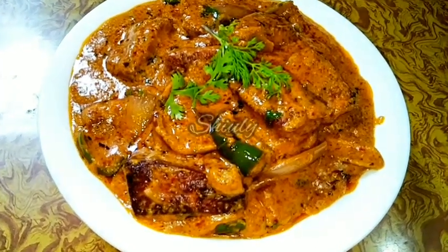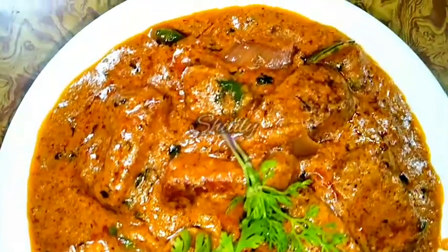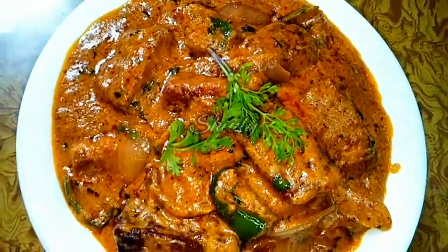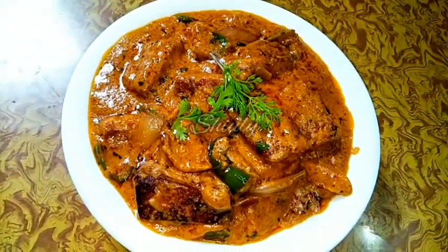Hello friends, this is Shiuli and you are welcome to my kitchen. Today I am going to show you how to make Indian Kadahi Paneer. Paneer means Indian cottage cheese, so this curry is very delicious to eat with any kind of Indian staple dish such as rice, roti, chapati, paratha, naan, etc., and it's very simple to make also.